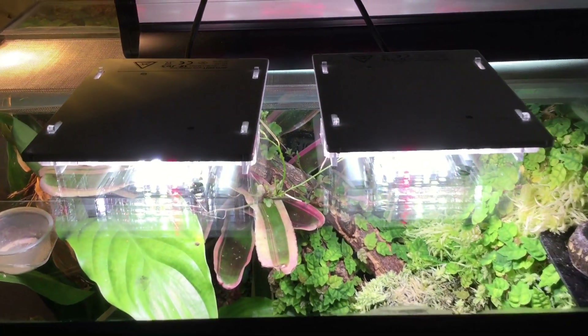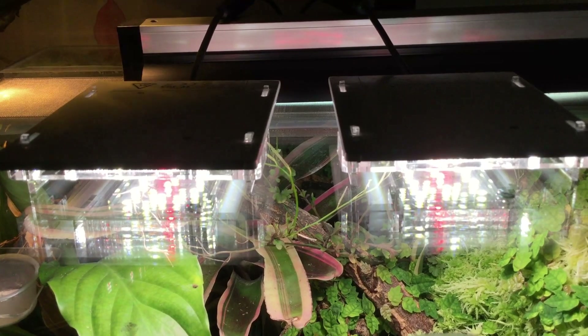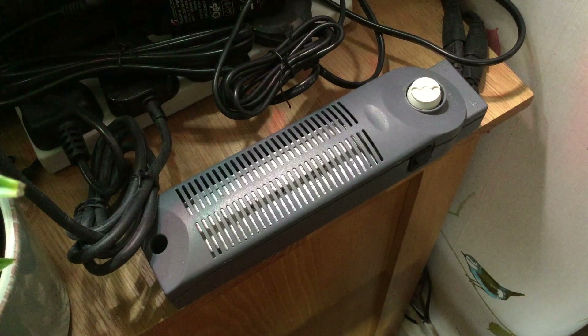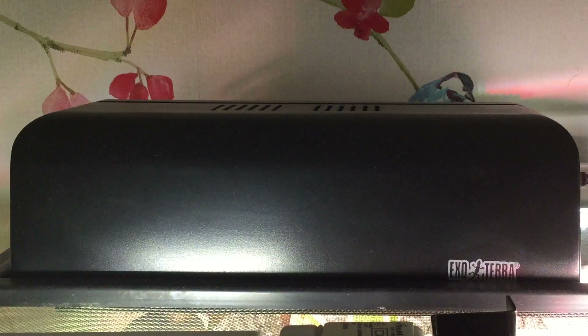Looking at the Skylight Tiny, the first things you'll probably notice is just how neat and clean the design looks. It's a complete plug-and-play kit - you don't need any hefty ballasts for fluorescent lights, you don't need any heavy ceramic fittings that weigh down a mesh top, and you certainly don't need any of those awful canopies that trap heat and eventually kill the LED.